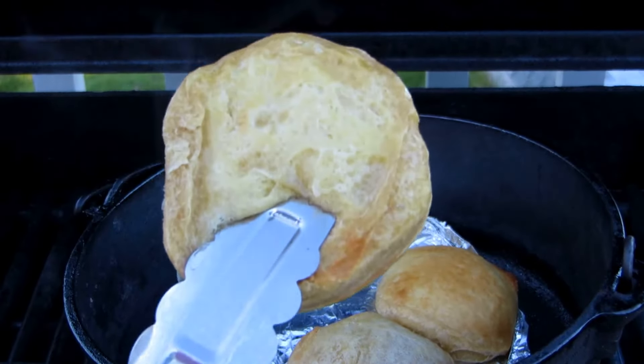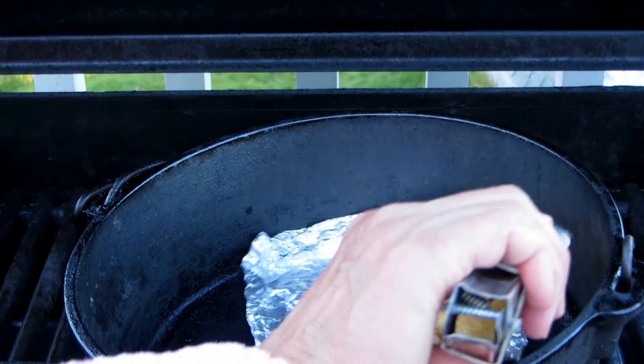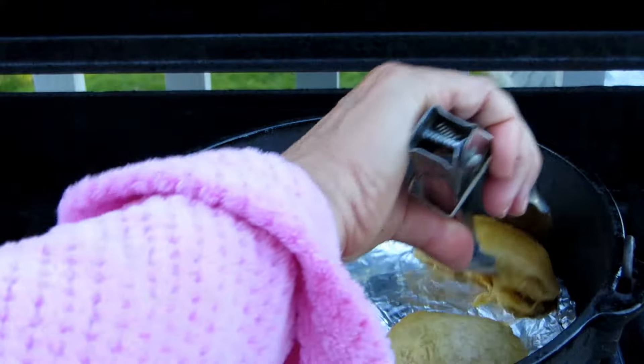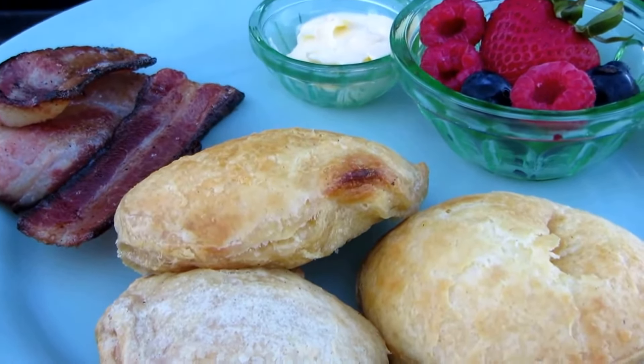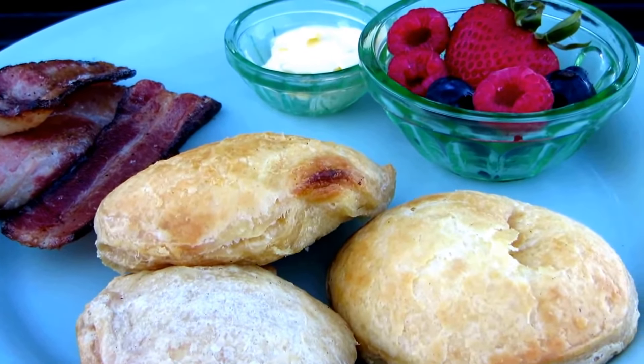Look at that — they're not burned on the bottom because I kept them up off the bottom of the Dutch oven. Here's the breakfast I made on my barbecue: biscuits, bacon, some berries, and butter. Yum!